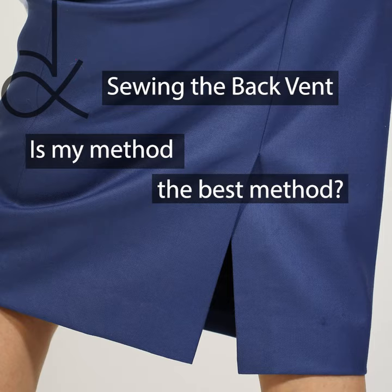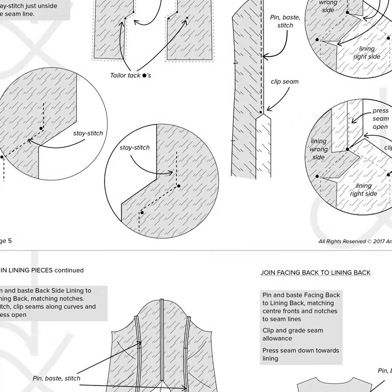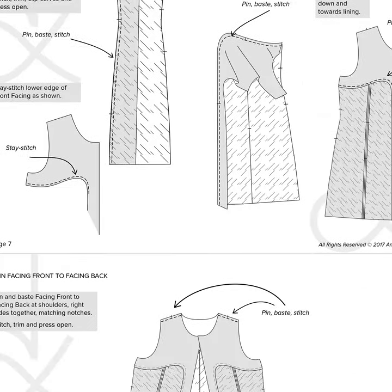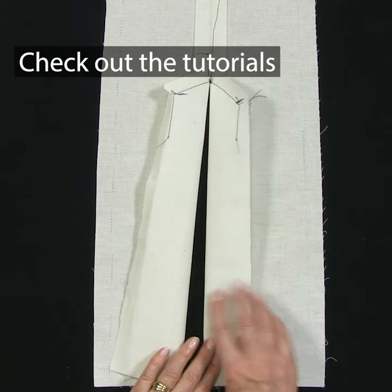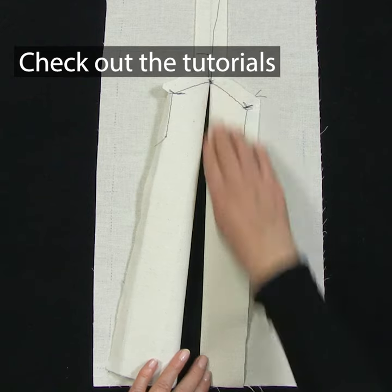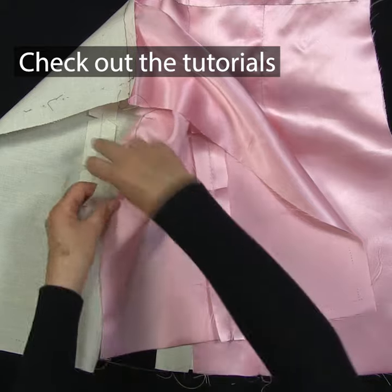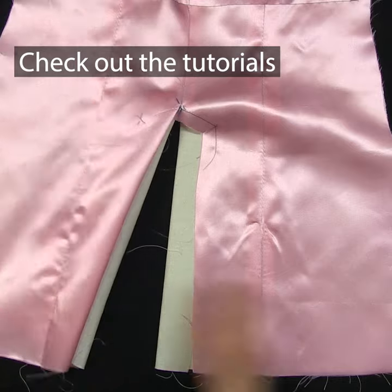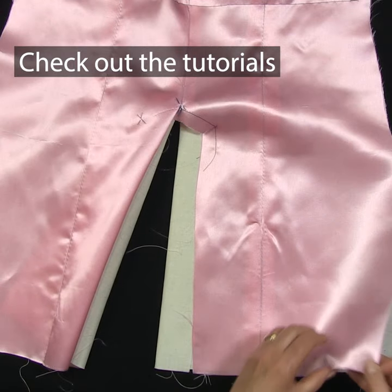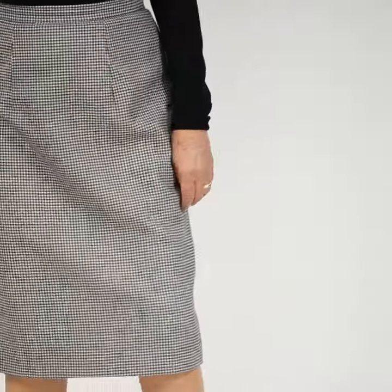I have sewn quite a few vents over the years. The technique has been featured in several of my sew-alongs and e-books. Where to clip, how to fold and in which direction, plus the tricky business of attaching the lining – it's a test for even experienced dressmakers. Learn the best method while making up the pencil skirt and panel coat dress.